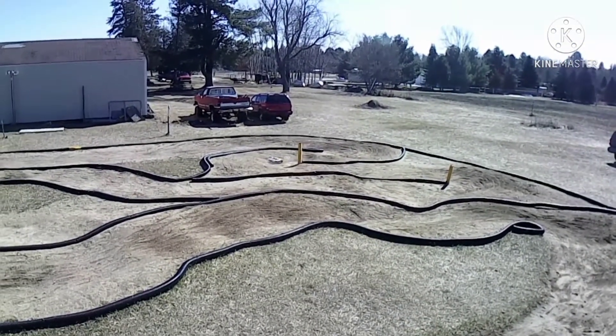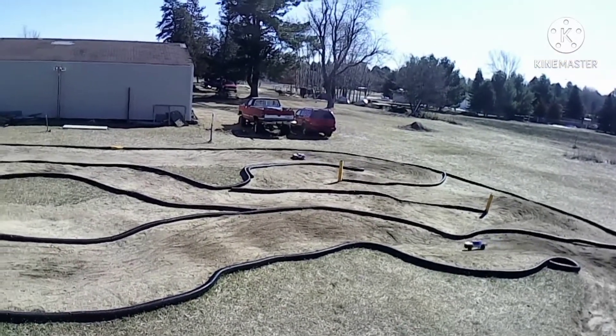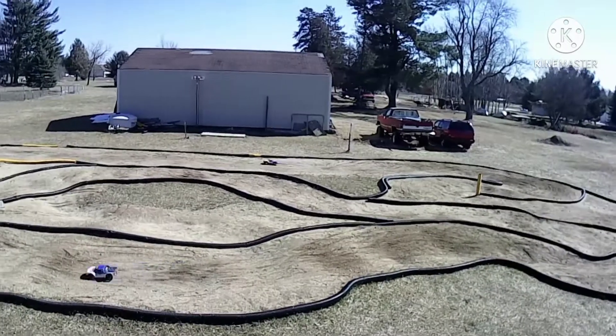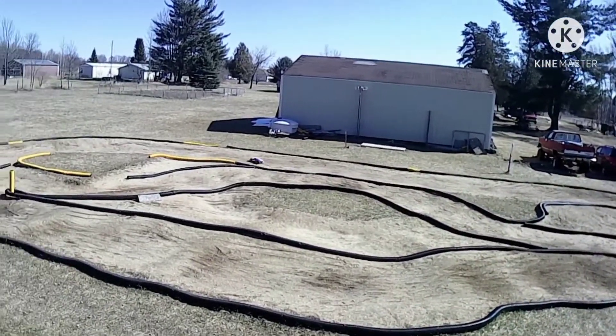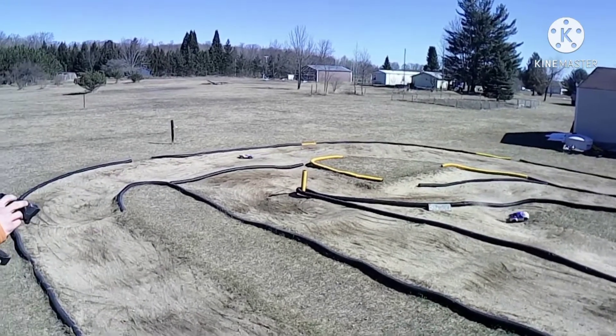Dude, I don't like that steering servo, dude. The freaking servo saver thing — yeah, that's coming off there. Because when it pushes, it don't let the tires turn back.